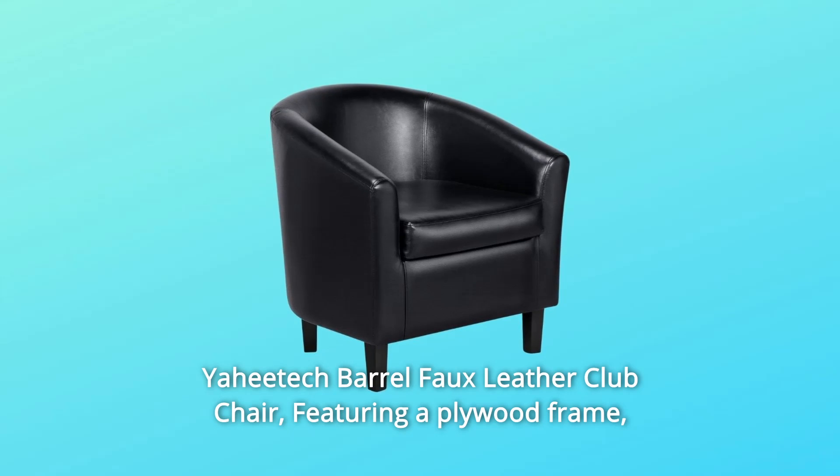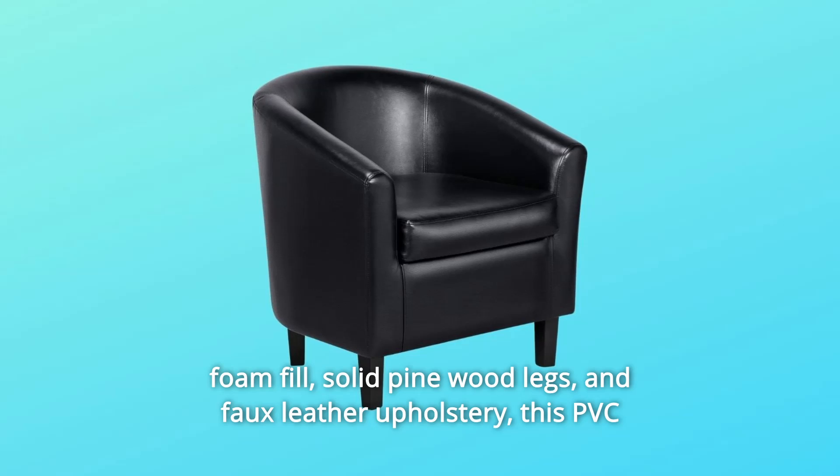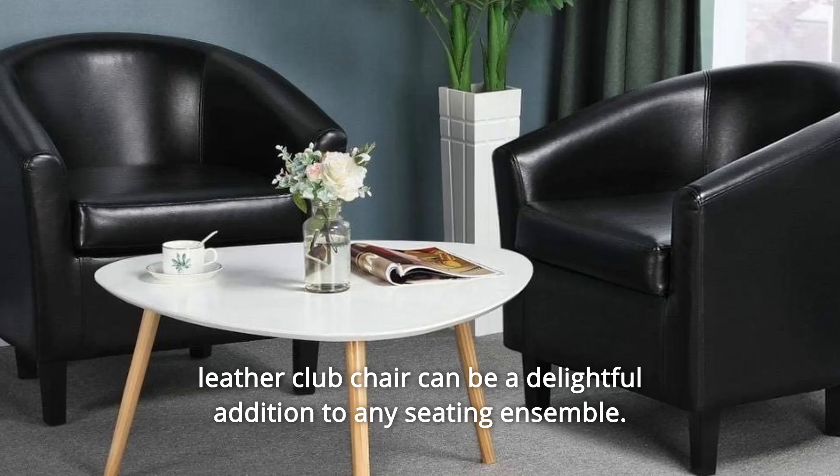Yahitech Barrel Faux Leather Club Chair. Featuring a plywood frame, foam fill, solid pinewood legs, and faux leather upholstery, this PVC leather club chair can be a delightful addition to any seating ensemble.